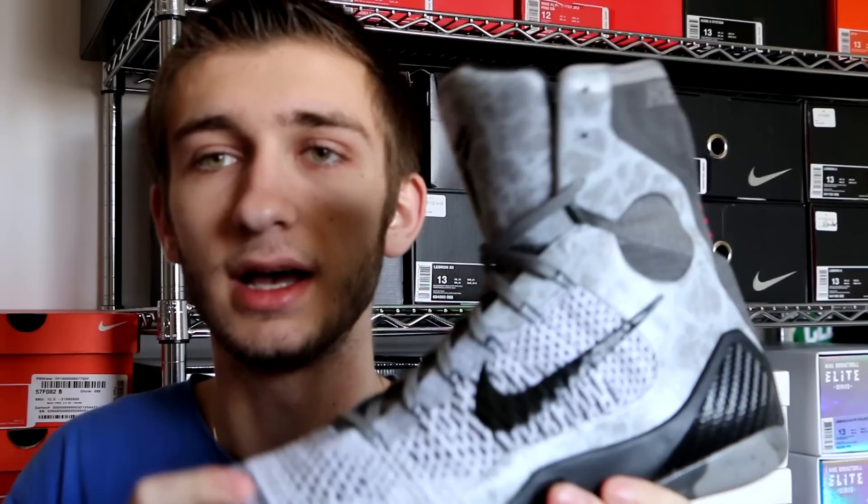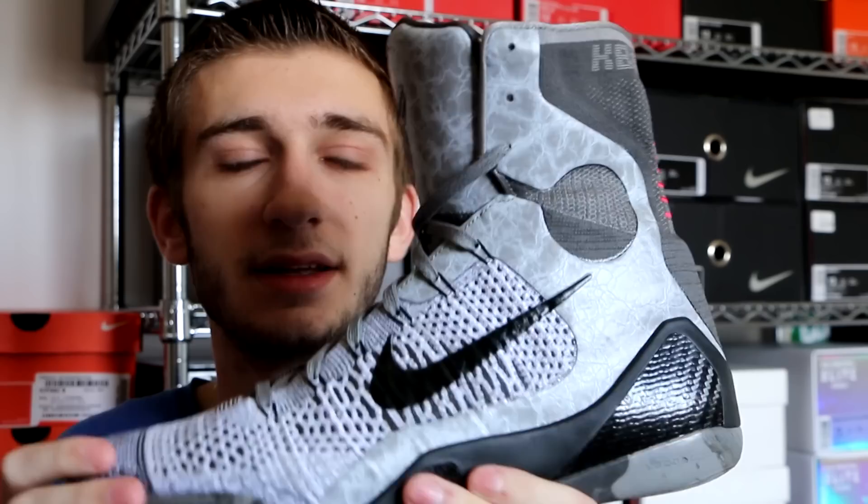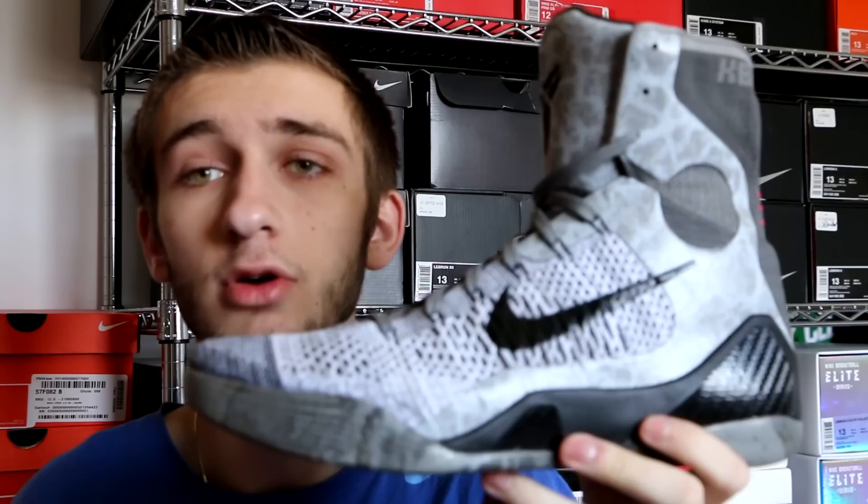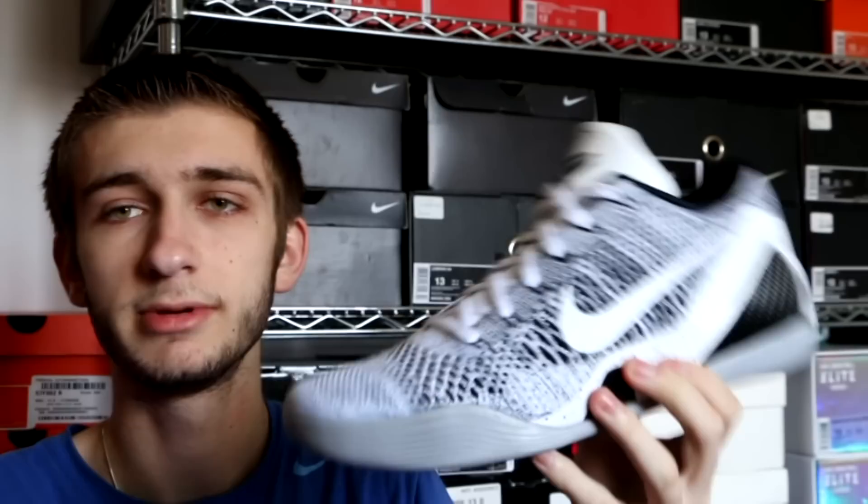Moving on to another Kobe 9 Elite — we got the Kobe 9 Elite Detail colorway. This is one of my favorite Kobe 9 Elites to release, just with the different shades of gray. You got darker grays on one side, lighter grays, hints of white, the marble print on the tongue and on the ankle collar, as well as that nice hit of red on the back — makes for a very nice looking shoe. They did release last March, March 2014, for $225. Let me know if you were able to get them and how you feel about the Kobe 9 in general down in the comments.